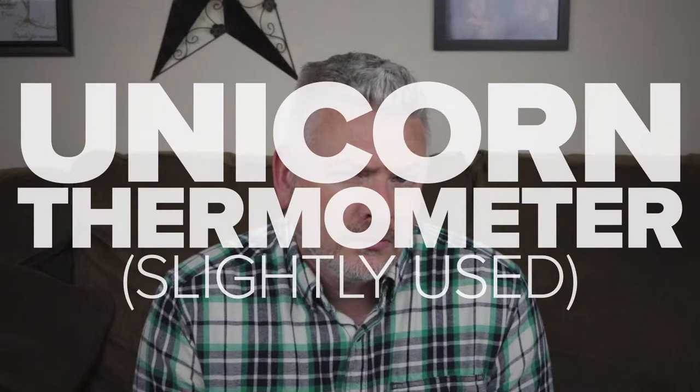I decided to make some slightly used unicorn thermometers. What does that mean? How do you take the temperature of an animal? Because we all know you can't put it under their tongue and have it be reliable. So what do you do — you stick it up their bum? That's disgusting, right? Why would you even want to eat something that resembles that?